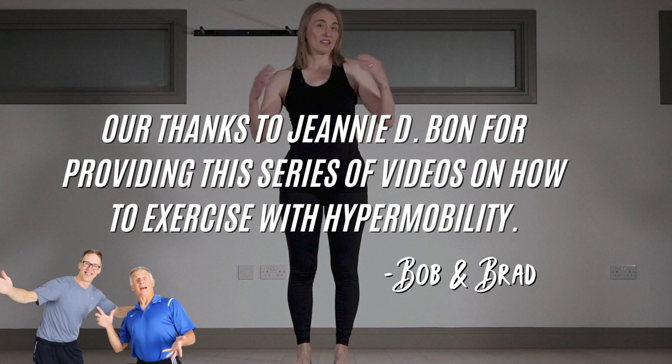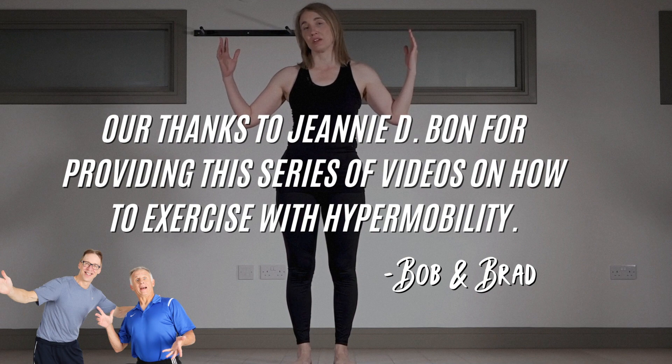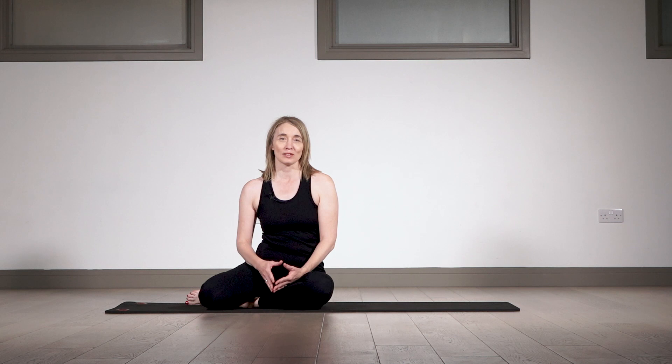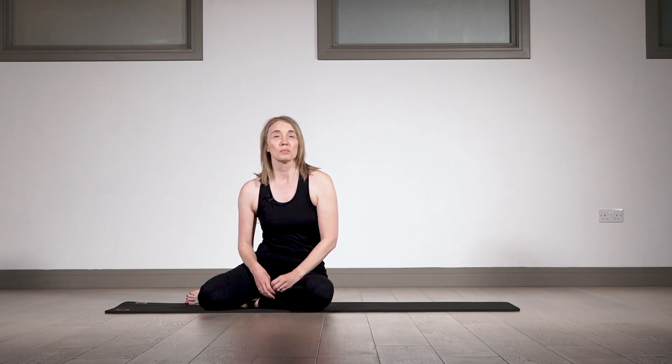Bob and Brad, the two most famous physical therapists on the internet. Welcome to this hypermobility class. Today we're going to be looking at the concept of less is more — by that I mean maybe less range of movement so that we start to build joint control, but also less muscular effort.